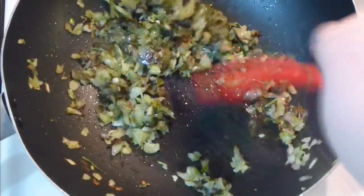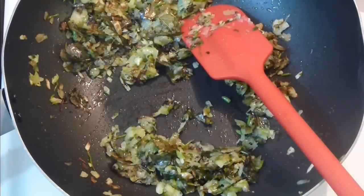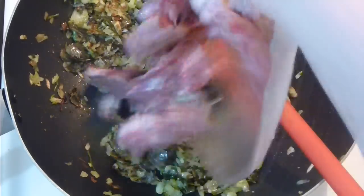Mix it in the oil and let them sauté for about three to five minutes — they smell amazing. When the onion and the curry leaves start to caramelize, add your meat now. I love the meat chopped pretty fine.